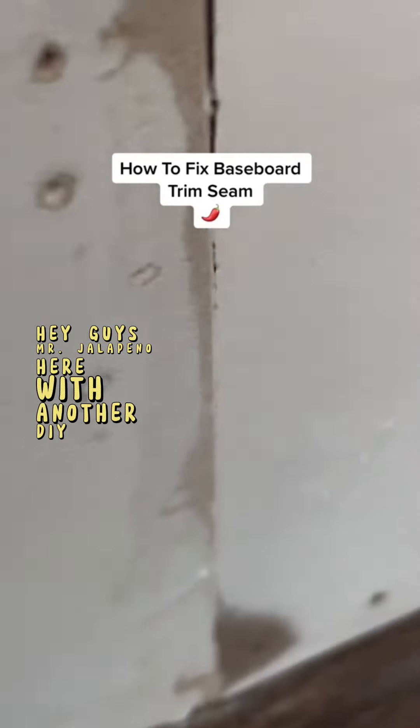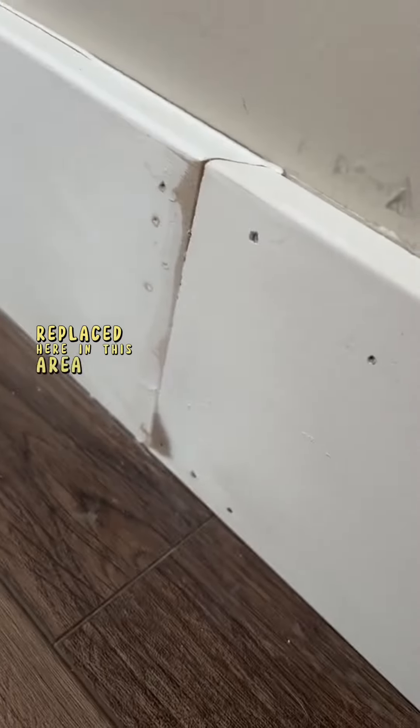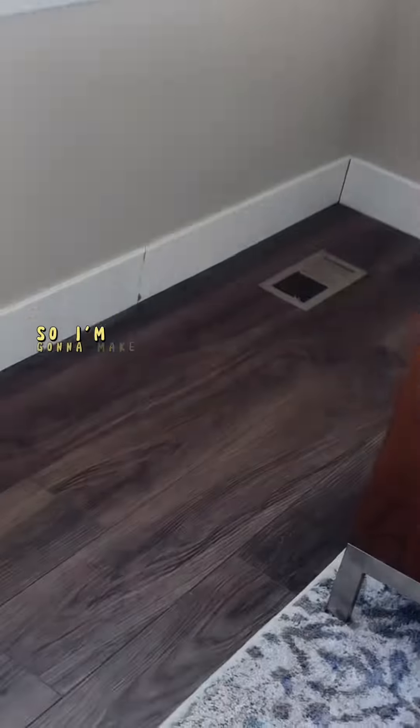Hey guys, it's Talapena here with another DIY. On today's project, we're going to be addressing this seam here on the baseboard. The homeowners had a little bit of the baseboard replaced here in this area, and they did not like how that seam looked, so I'm going to make it look better.